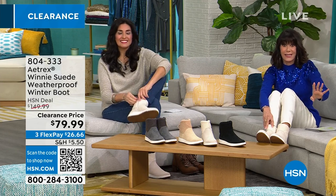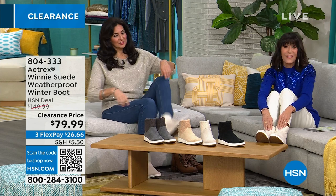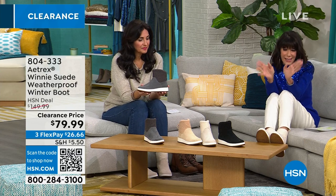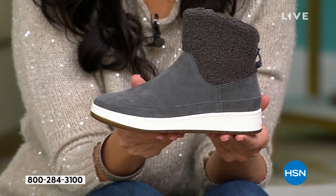This is another customer pick. It was sold for $149.99, we've just marked it down to $79.99 — we've taken $70 off. And the orthotic insole that's in there is a $70 value as well.